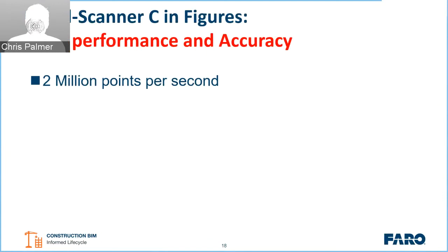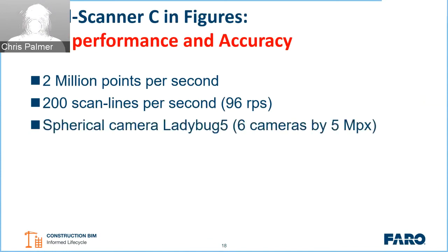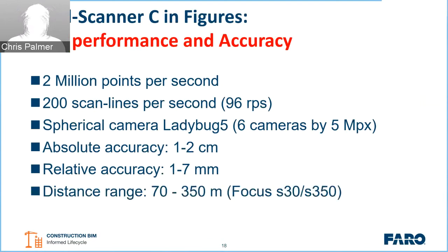We're capturing two million points per second, because we have two scanning units running at 96 Hz — that's 96 mirror rotations per second — giving us 200 scan lines per second. The Ladybug camera captures six different five-megapixel images. This combination of technology delivers an absolute accuracy of about one to two centimeters and a relative accuracy of one to seven millimeters, with a distance range of 70 to 350 meters depending on the unit.